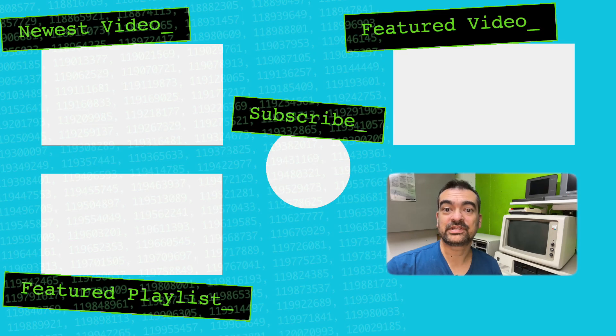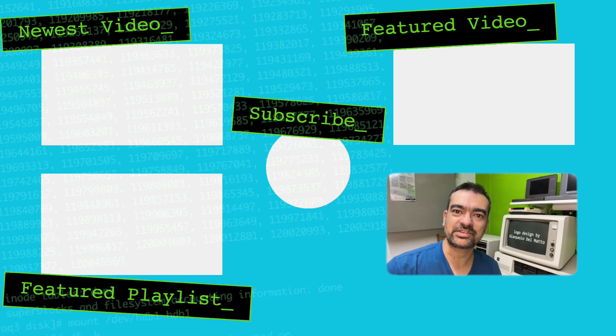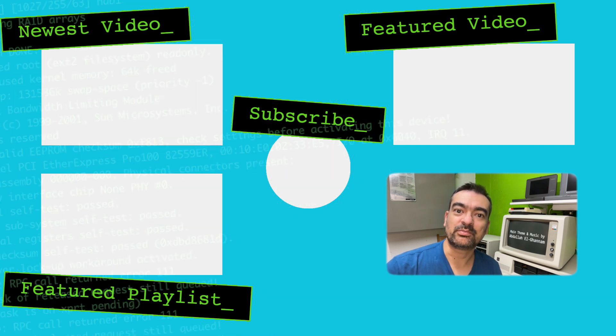If you check out this channel's community tab, you'll find some polls on potential upcoming videos. You're very welcome to upvote on upcoming topics or drop in new ones you'd like me to chase down.